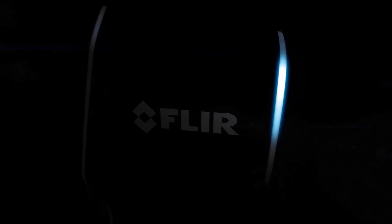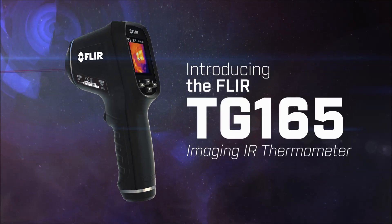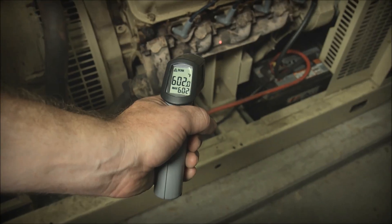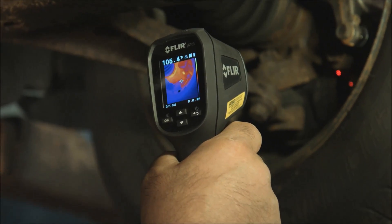You're about to experience the most exciting non-contact temperature measurement tool yet: the new FLIR TG-165 imaging IR thermometer. This is not your old-school spot radiometer with just a digital readout that leaves you guessing.